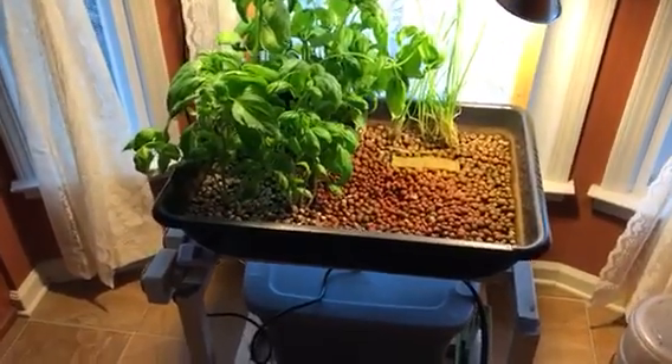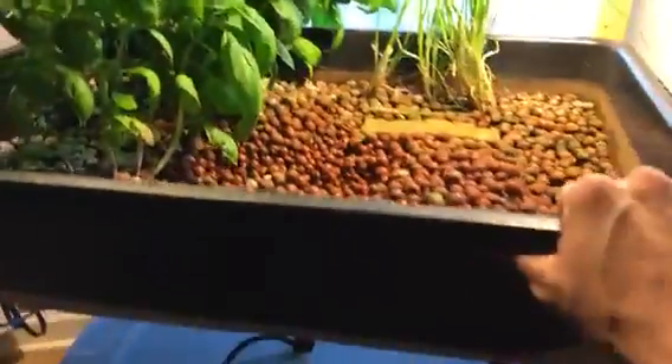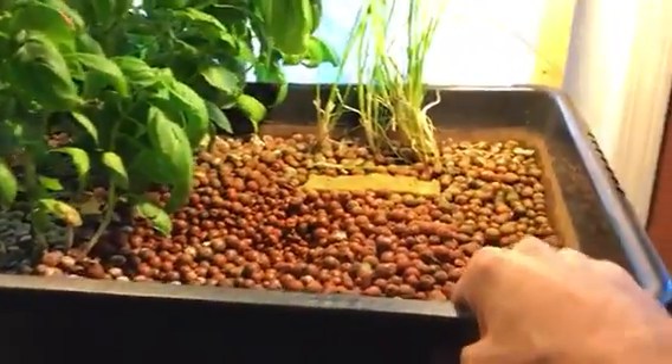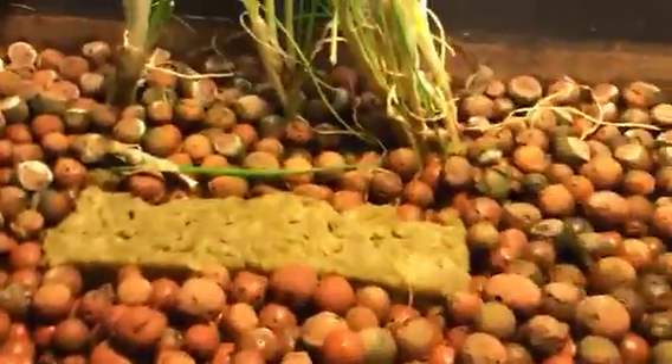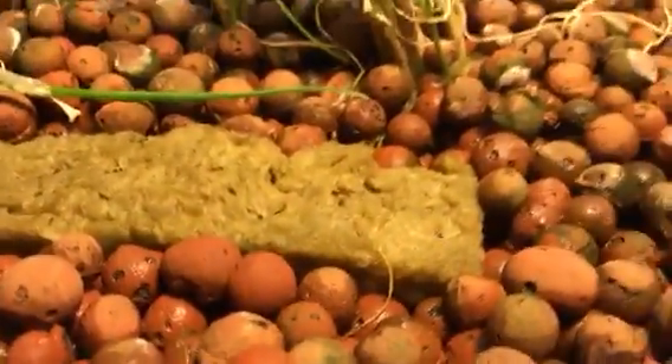Here's the hydroponic garden I have in my kitchen. We have a big flat bed here — this bed was actually made for cement. I got it at Home Depot and filled it up with hydroton, which are these tiny clay balls. The plants you see here started in these tiny rock wool cubes as seeds and then they grow out of control.